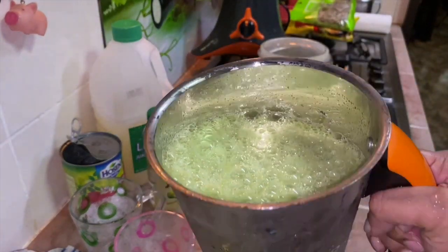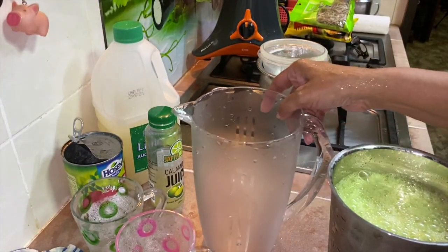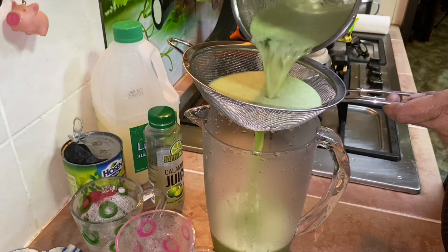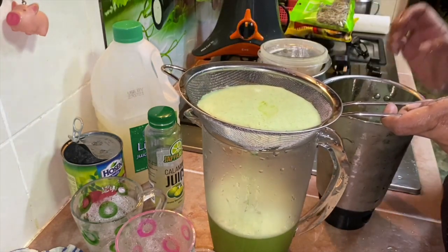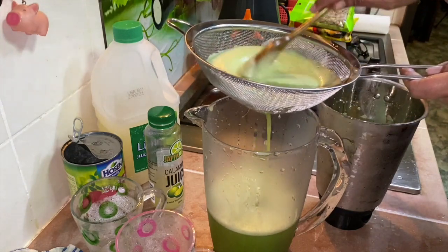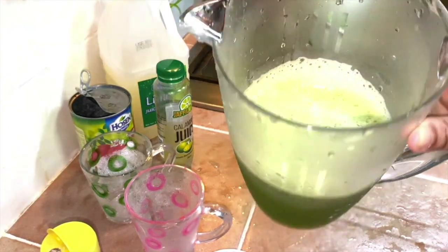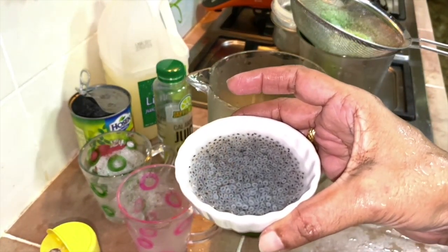I've blended everything together. Now I need to sieve it — place a big jug here and sieve the blended mixture into it. Now I've sieved it into the big jug. I'm going to add in the basil seeds.